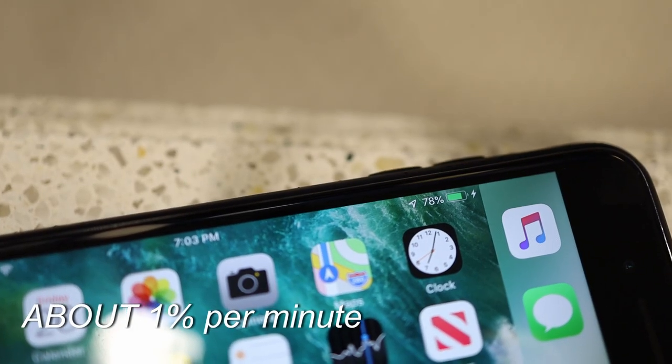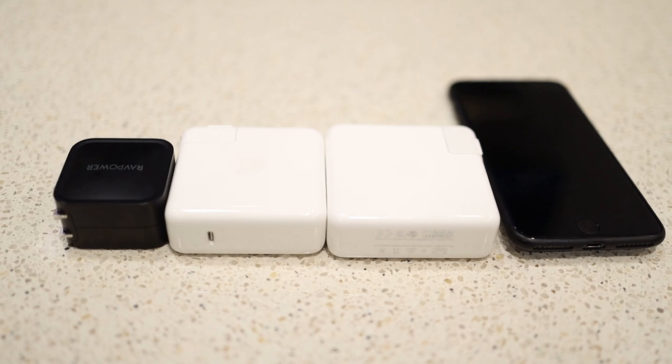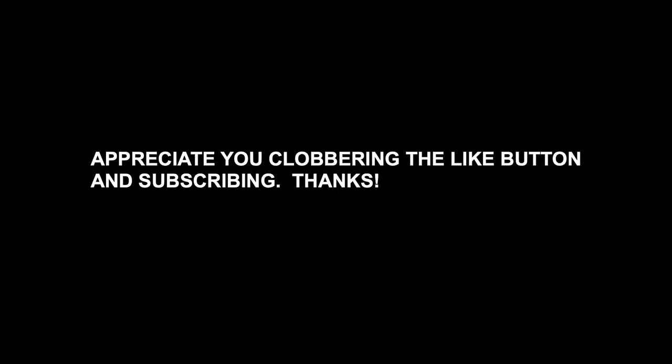That connects really well. What I would recommend is — so what I've done — I bought this Syntec USB-C to USB adapter, a normal USB adapter, and it plugs right into the USB-C adapter right here. And then you've got a USB-C to Lightning adapter and that goes like this.